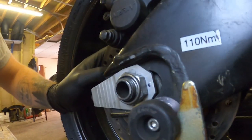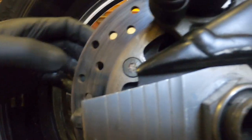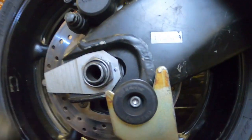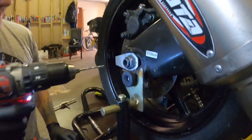Oh, what is that? Is that a Torx? Why is that in there? How have we not noticed that before? Anyway, let me put some holes in my bike.